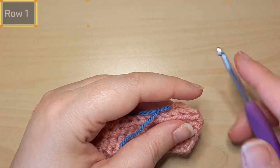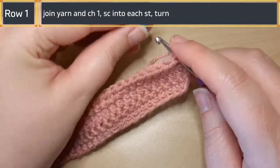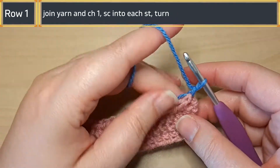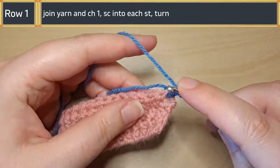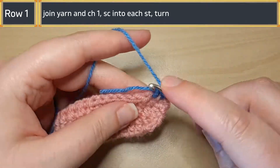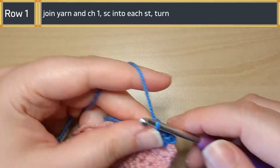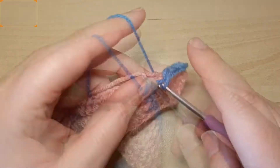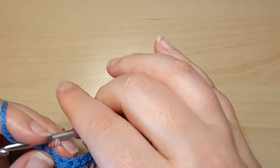Starting off with just a little swatch right here, you're gonna insert your hook, pull through, chain one, and then single crochet in every single stitch until the end of the row. This pink swatch of yarn is just to represent maybe if you're making a blanket and you're wanting to put an edging on it — just something really simple for visual for this video.